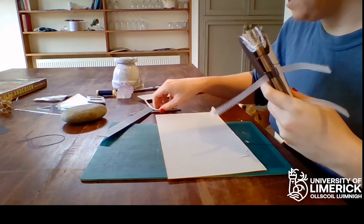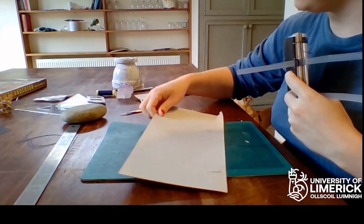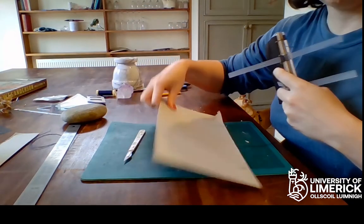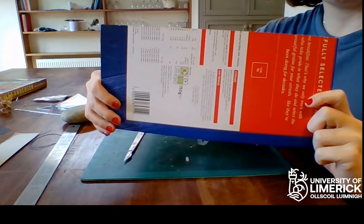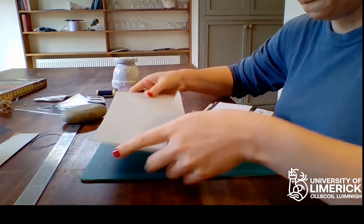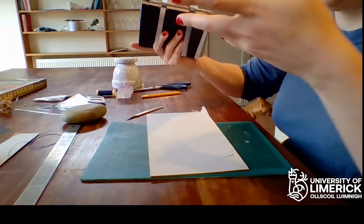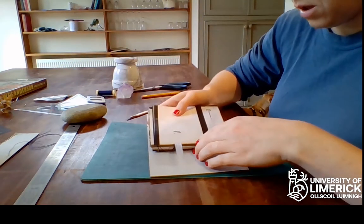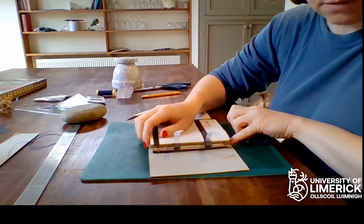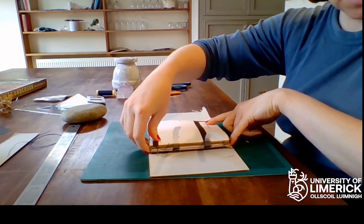So now we're going to make the cover. I'm going to make two kinds of covers — a hardcover and a softcover. For the hardcover I'm going to be using this cereal box that I have already cut to the height that I want. I got the height by placing my text block onto my cardboard and making sure it's slightly higher than the book block, so it's got some margins at the top and bottom.